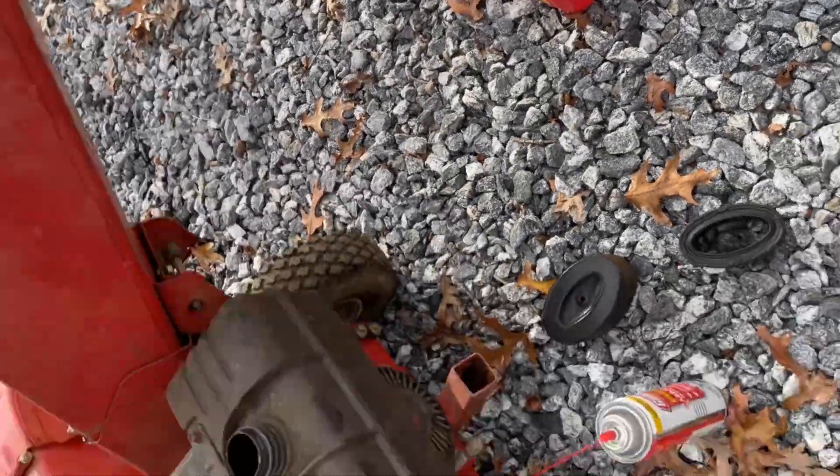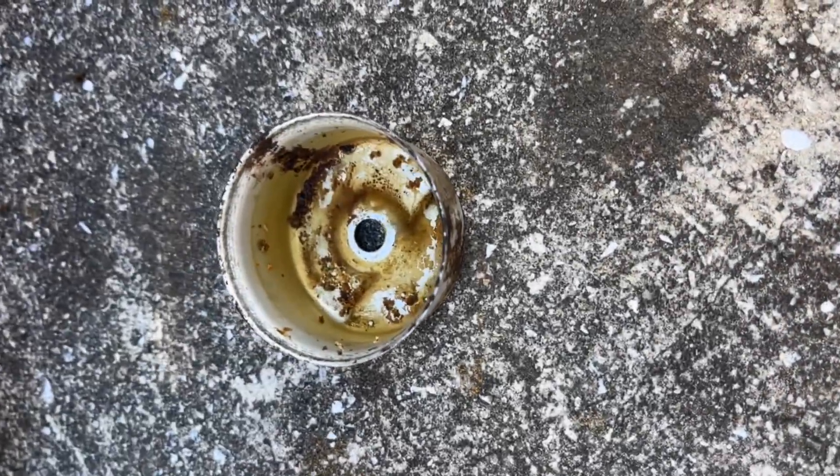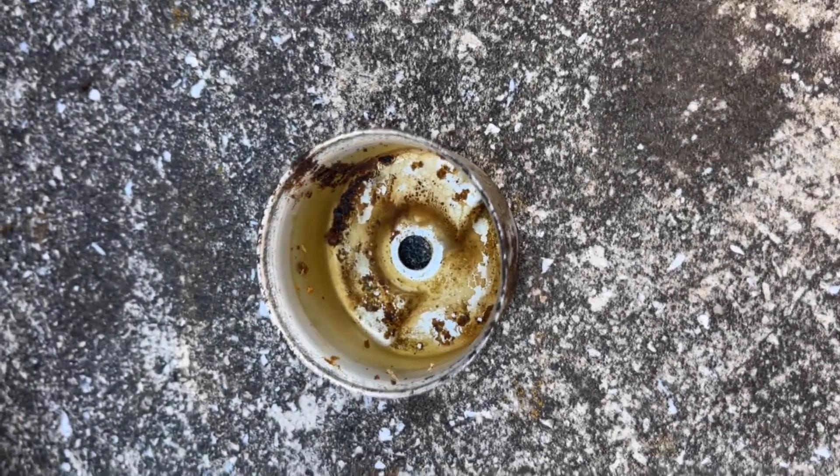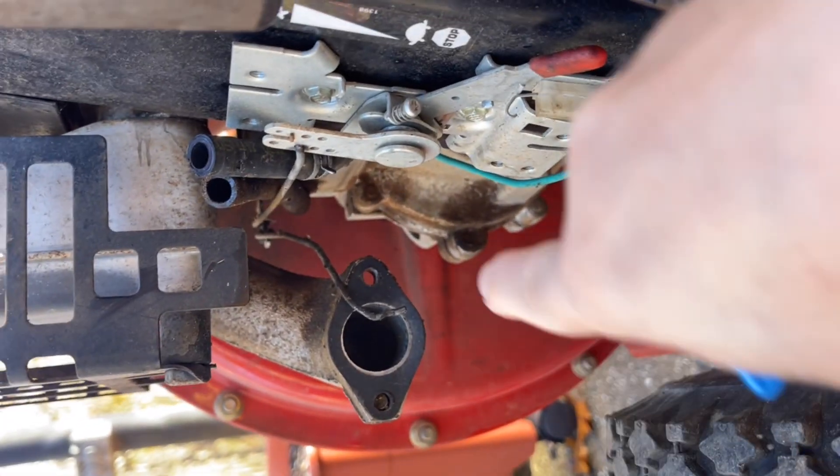So I'm going to put some gas in it and see if it starts up. Got the carburetor taken apart — that was full of gas and pretty nasty. Took forever to figure out how to get that stupid wire off, and the fuel line would not come off either.